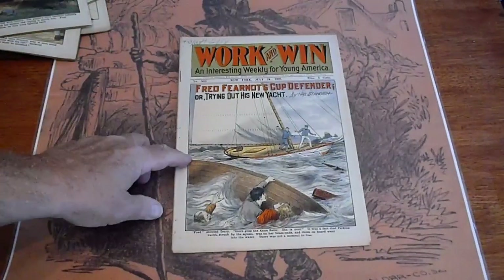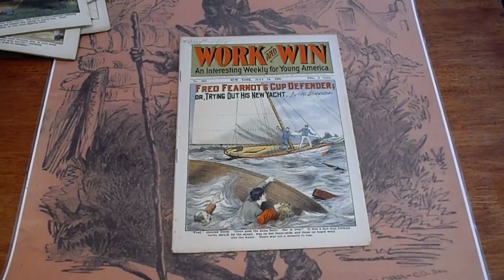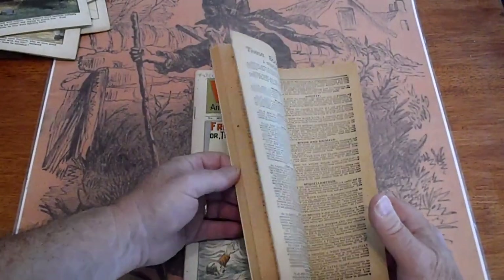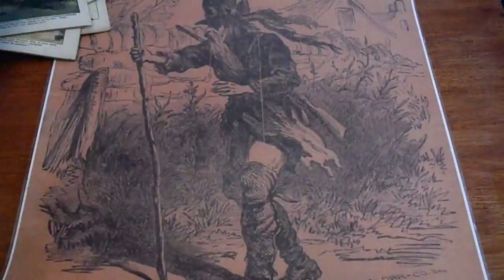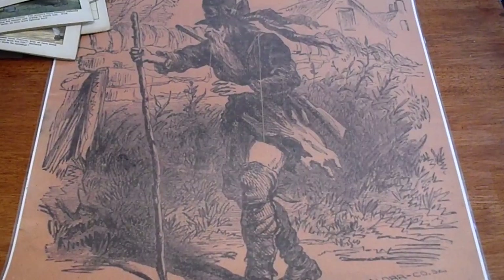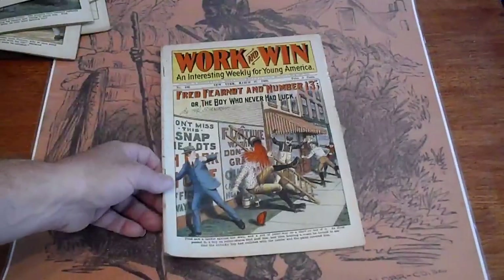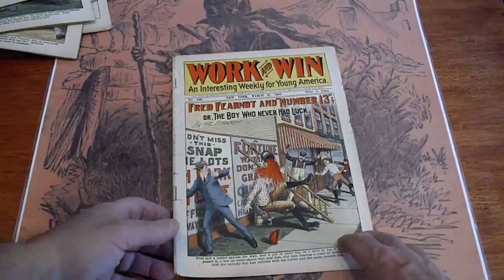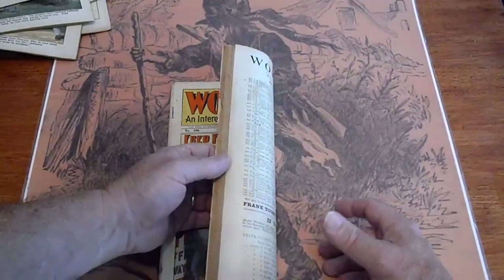Number 503, 1908 — Fred Fairnot's top defender. Writing at the top, just like the other book. Lastly, number 486, 1908 — overall good condition.